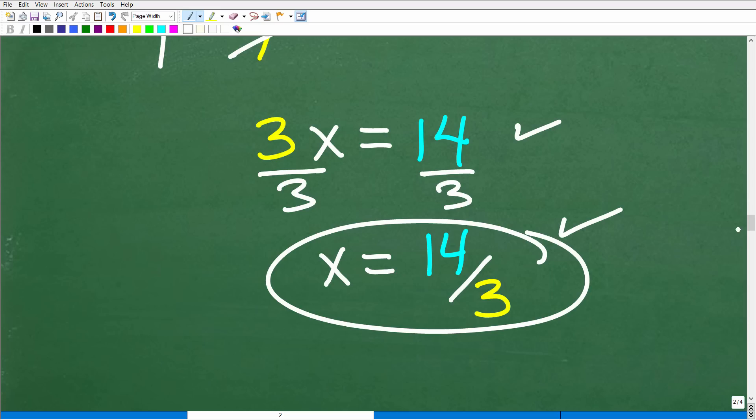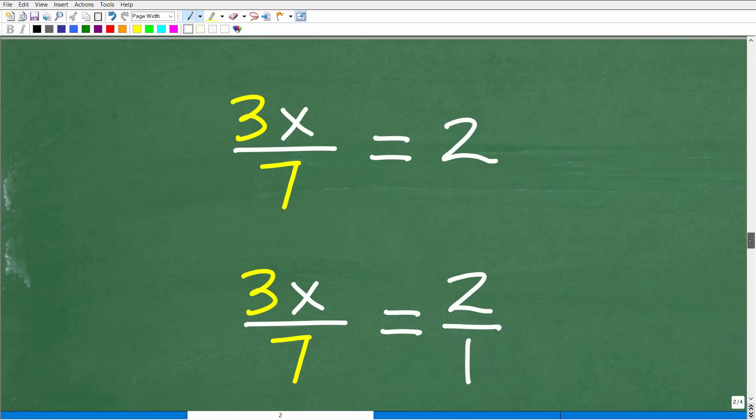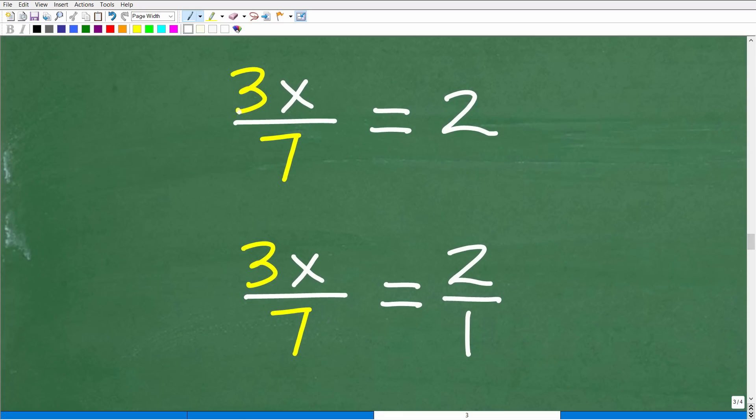Let's take a look at one more way to do this equation. Here is the original problem: we have 3x over 7 is equal to 2. We can choose to write it as 3x over 7 is equal to 2 over 1.